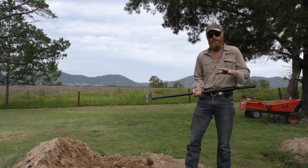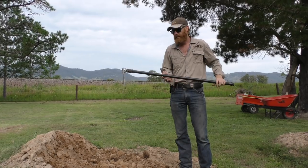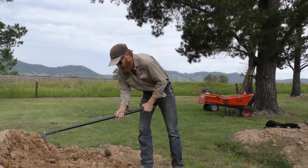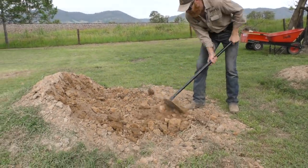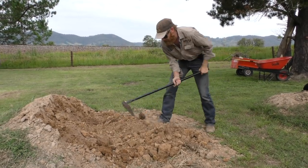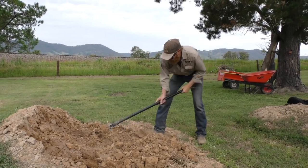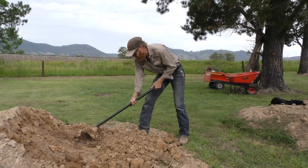Now the other thing it does really well is the shovel. You can't do that with a shovel - that's a pick action. You cannot do that with a long handle shovel. The other thing you can't do with a shovel is pull it like this, like sort of a rake. So if I wanted to move, say, sand out from underneath the car - you're bogged on the beach - look at that. You can't do that with a shovel either.